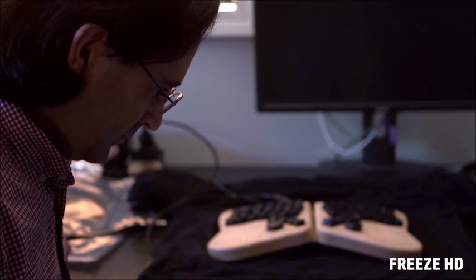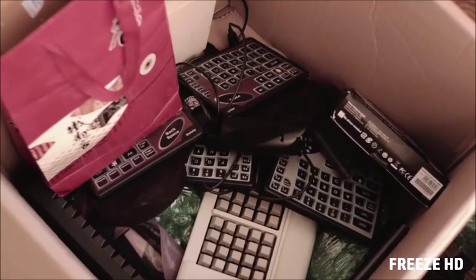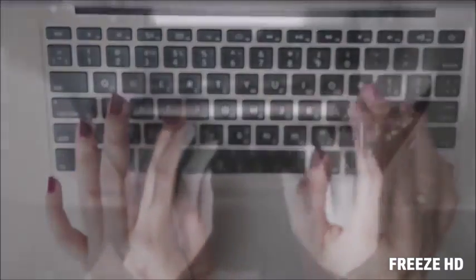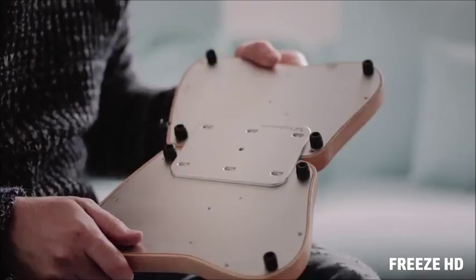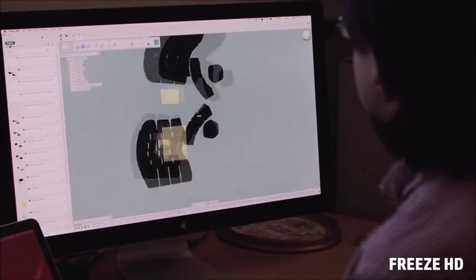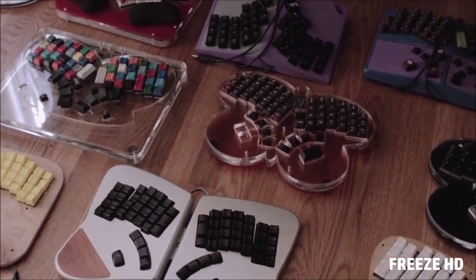I'm Jesse Vincent, co-founder and CTO of Keyboardio. I'm Kaia Decker, CEO of Keyboardio — and I'm also married to Jesse. Most people are typing eight-plus hours a day on uncomfortable, flat, plastic boxes that are pretty much the same as they were a hundred years ago. You deserve something better. I found a bunch of research about better keyboard layouts, how your hands work, and what actually matters in keyboard design.